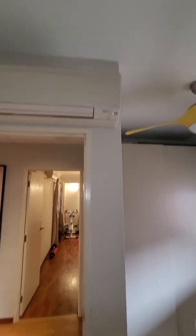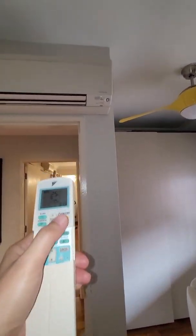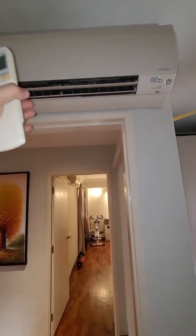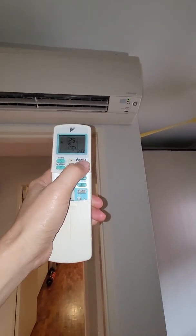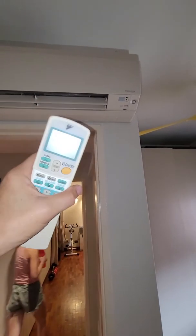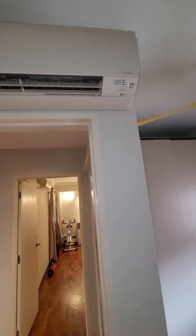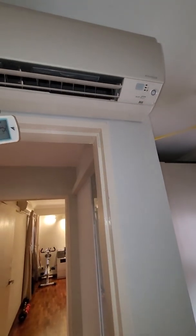Let me show you — if I turn on the aircon, it turns on and blows cold air. But one thing is that if you turn off the aircon, like most aircons, it shuts down, the fan closes completely, and this is a problem because inside the aircon it becomes very cold.